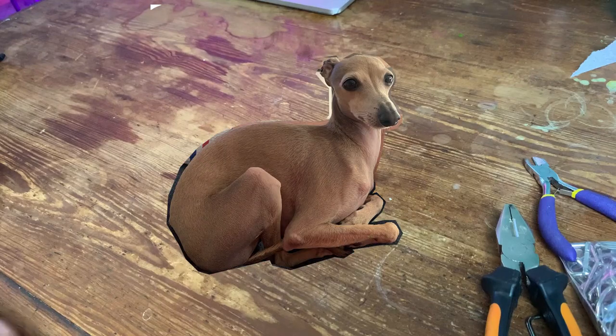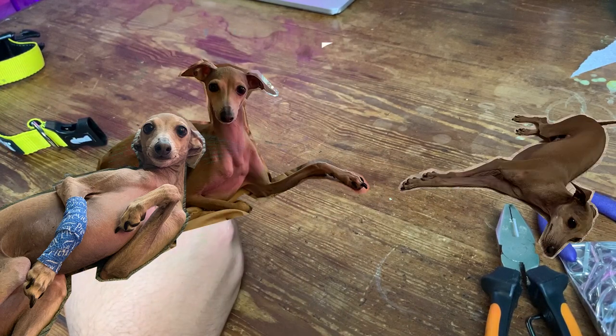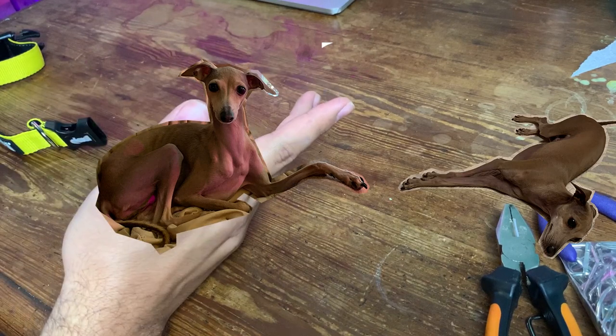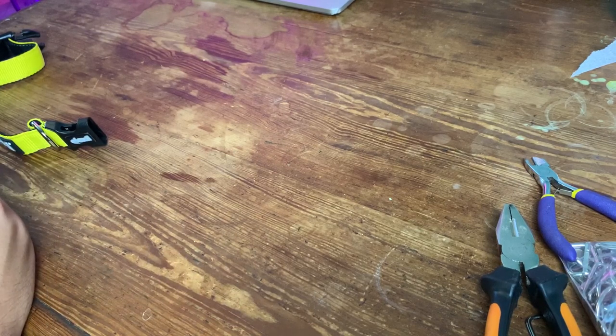He's an Italian greyhound and in case you don't know, they have a weirdly shaped body, which means that nothing that's made for normal dogs fits them ever. So one of my main problems is to find the right collar for him. The one I used to have was custom made and very expensive, and in this case I decided I wanted to save some money.